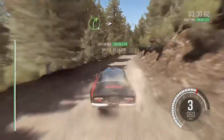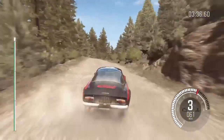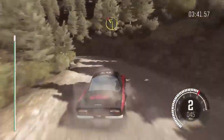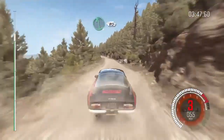Right four half long, into left five, 60 crest, into right three long, and left two half long, don't cut, right six long, 80, left six, 80 over crest jump maybe.